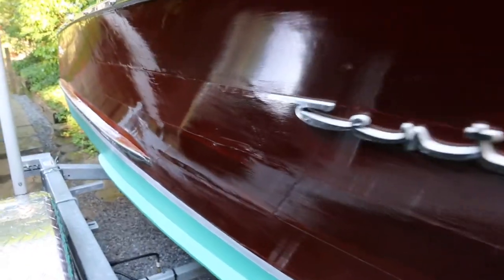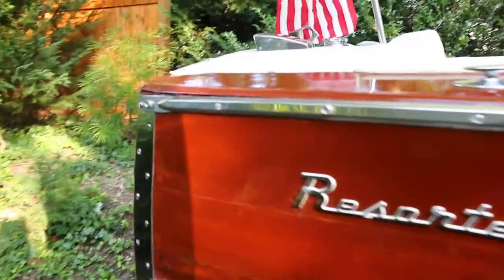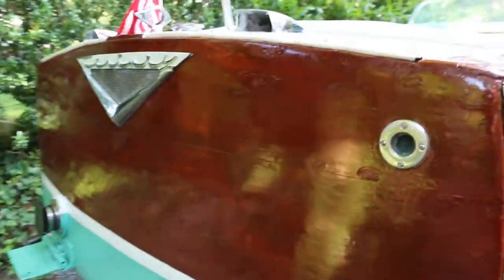She has a no-soak bottom west system — it's all documented. There are pictures in a book that shows all the work and documentation. What does no-soak bottom mean? She doesn't leak. Doesn't leak — that's important for a boat. Very important.